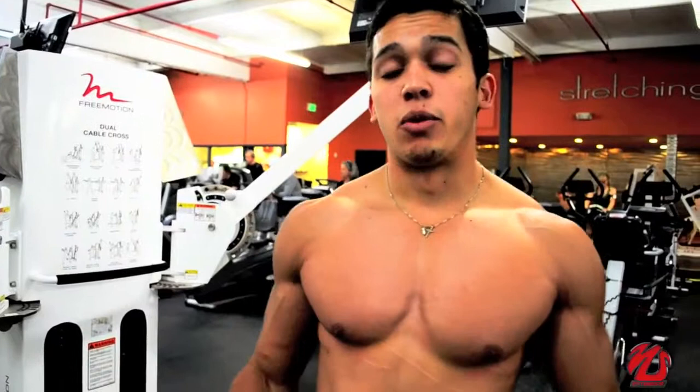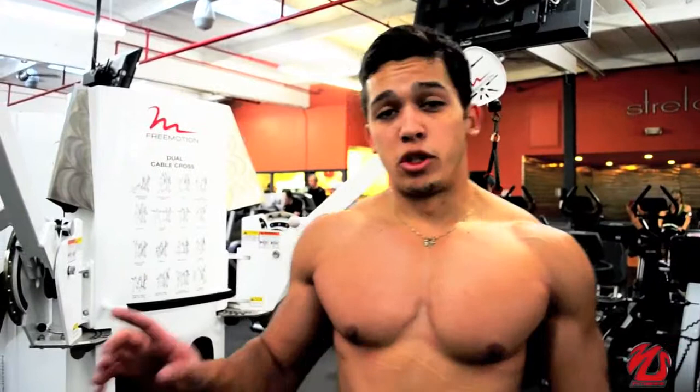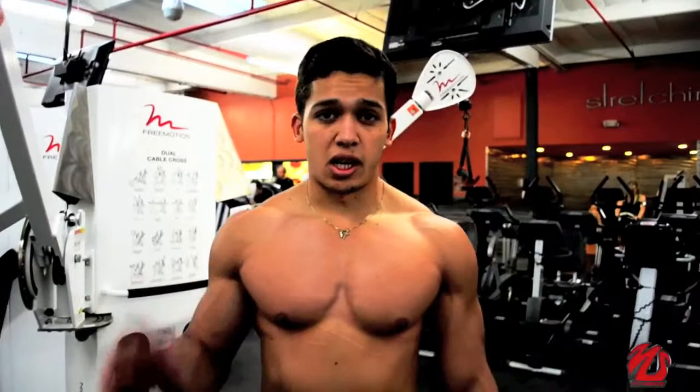This was our chest workout routine. And remember, it's all about form. Don't put too much weight that you can't handle. After a while working your chest, you'll be able to put more weight and you're gonna see more results. But start slowly so you don't get injured. I hope you guys like it.